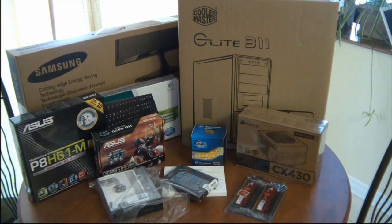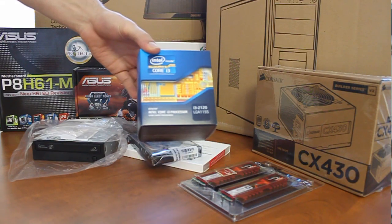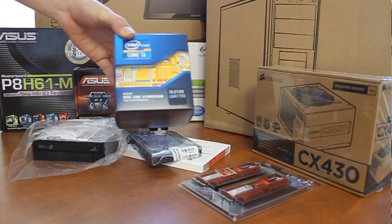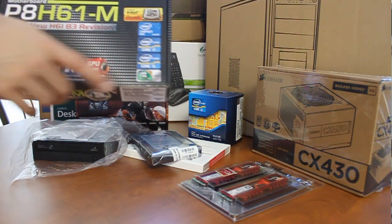Now for the heart of the system, I've gone with the low power dual core i3-2120 LGA1155 socket processor. We need to make sure that the motherboard will support the socket. In this case the ASUS P8H61M does, as seen by the sticker on the box.